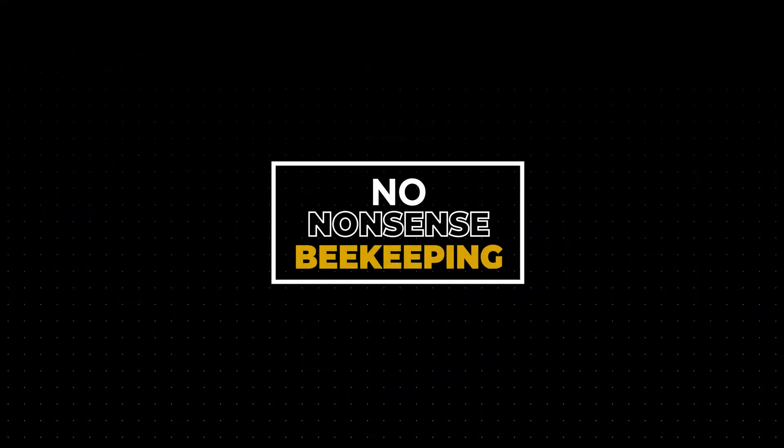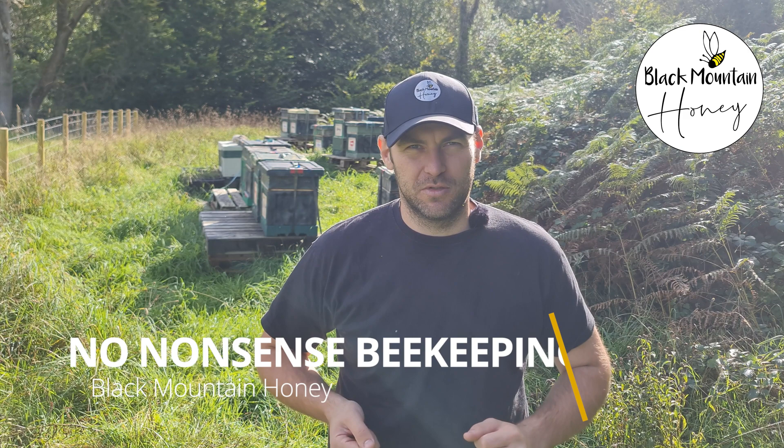My colony of bees has got a queen, it's got brood, it's got stores, it's got sunshine, but there's something wrong with my beehive. Hi, I'm Lawrence Eddison, Black Mountain Honey. Welcome to another episode of No Nonsense Beekeeping.